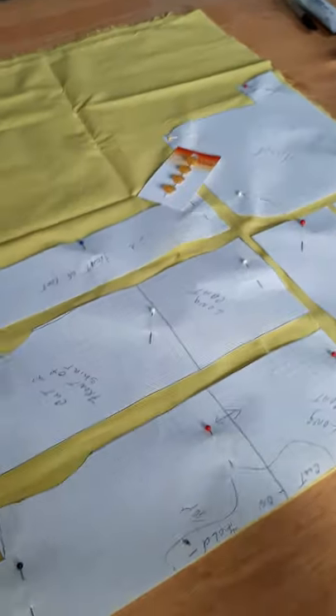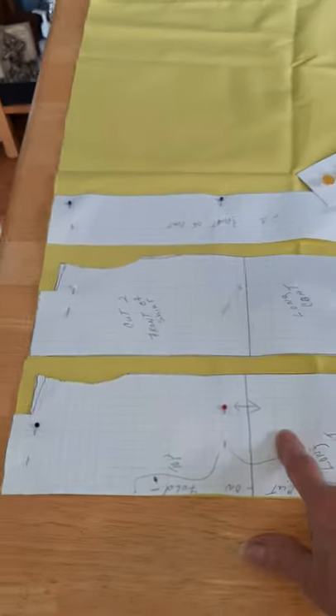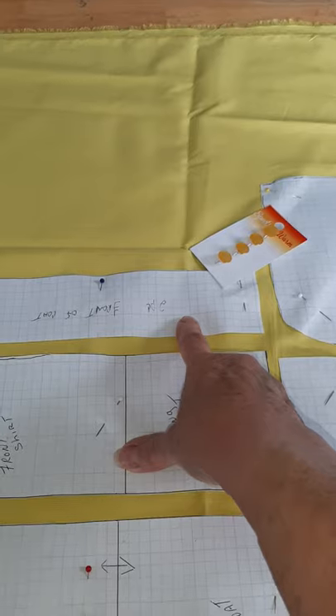Let me show you what I'm doing here. I got the raincoat pattern laid out, and so this is the back and the front and the front of the coat where the buttons go.